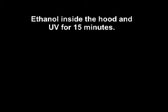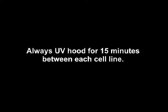Ethanol inside of the hood and UV for 15 minutes. If working with multiple cell lines, UV the hood 15 minutes in between each cell line to avoid cross contamination. And that's it, you've passaged RAW cells.